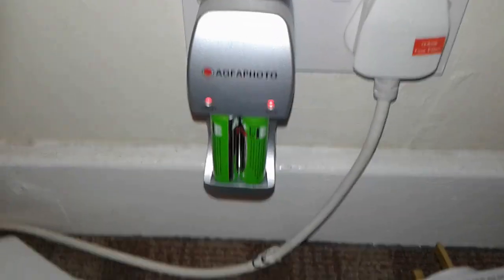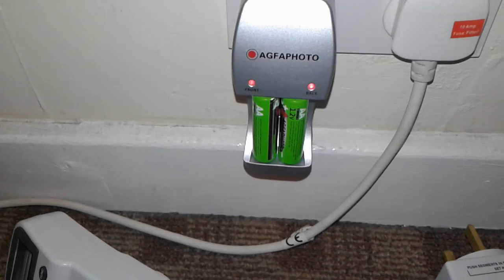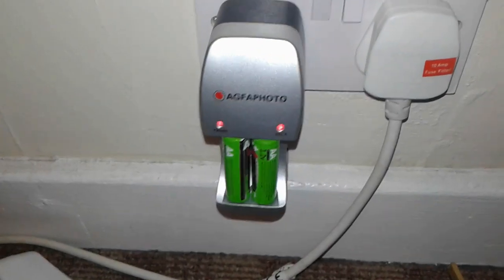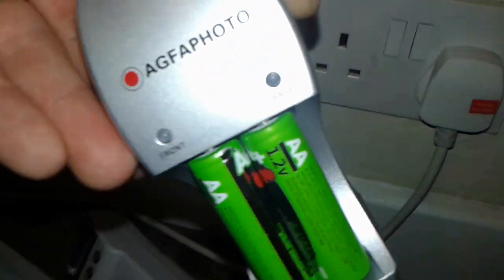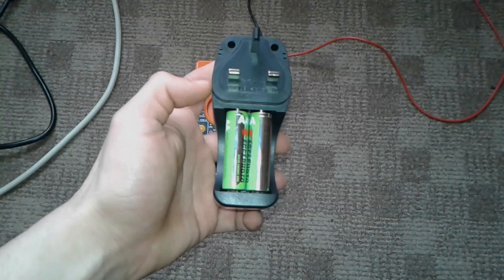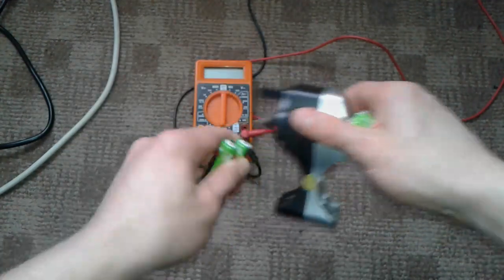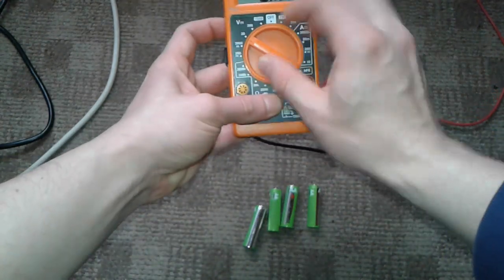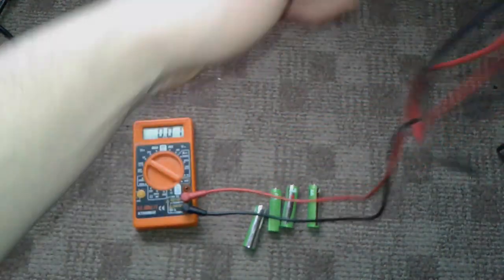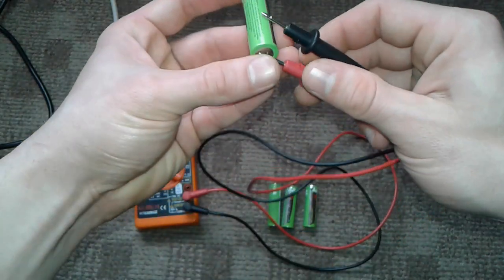After hours and hours of charging, the LED didn't turn green or indicate that charging was full. So we're going to unplug the thing and measure the batteries to see if they charged or not. We have the batteries and we can unplug them front and back. Let's put it on DC and measure each battery to see what the voltage is.